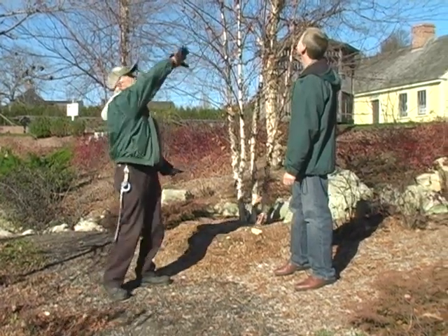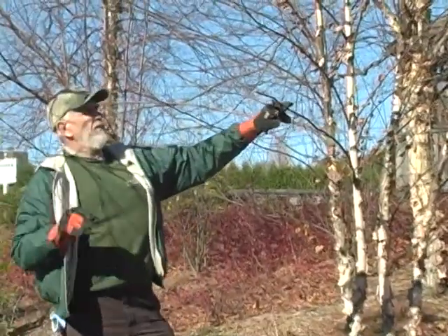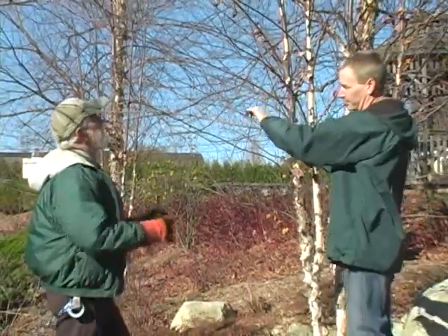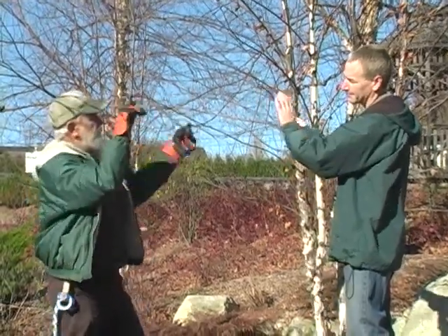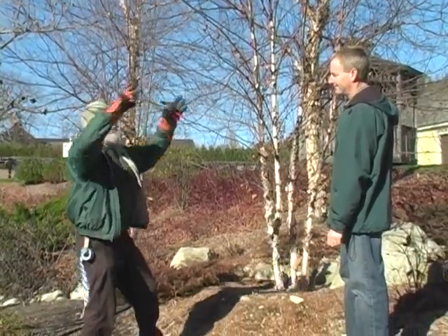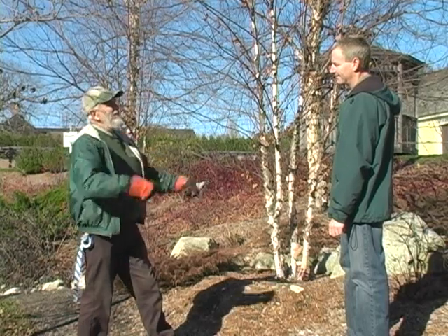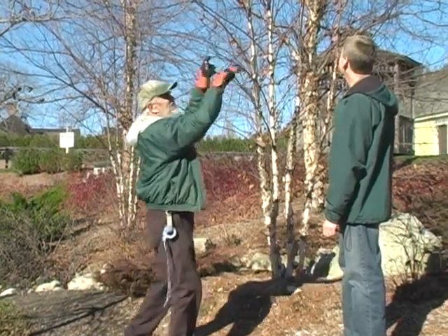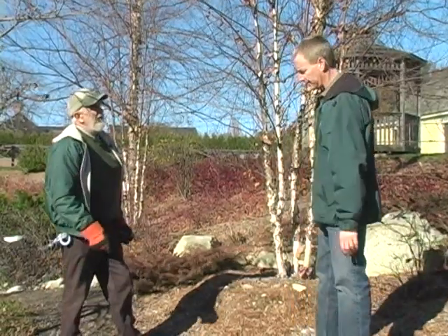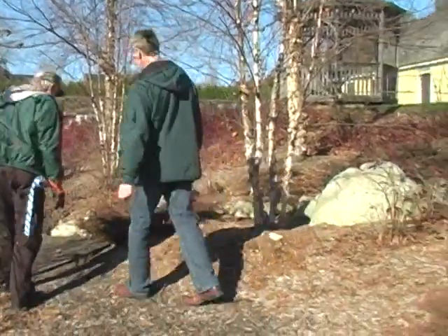Looking at your branches if they're coming out quite a ways, you can go in and take off maybe a foot or two — always keeping in the back of your mind an ice storm or a heavy wet snow. The birch can take the weight — they're very flexible and supple; they can bend and usually bounce back. I had a customer who loved birch trees with weeping branches. Every time there was a possibility of a snowstorm, they'd get their brooms ready and go out in the middle of the storm, hitting the snow off the branches — because weeping ones can go right down to the ground and possibly break.